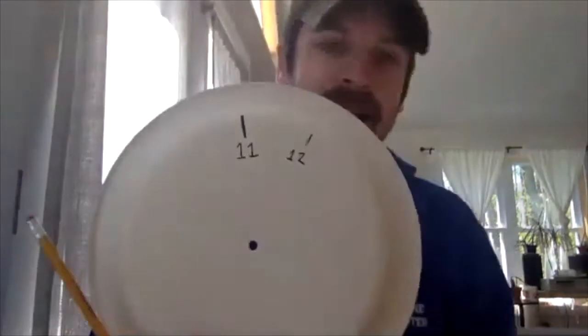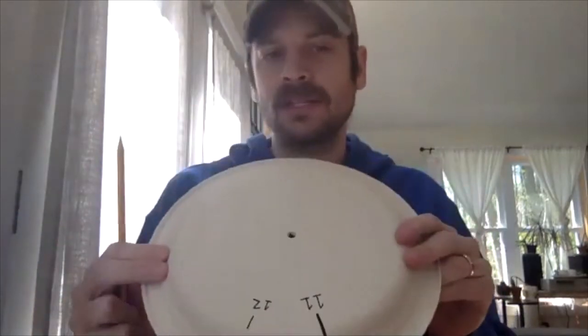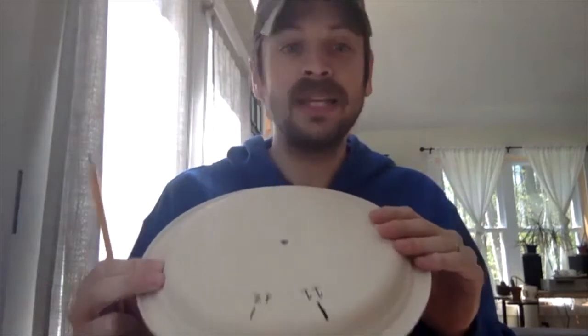It looks like Trey and Liam made ones — great! If you make a really cool picture of your sundial and you want to post it on our Facebook page, I would love to see the different designs you made. You can keep adding to those, and as long as you keep it in the same place where it's going to get a lot of Sun, you'll be able to keep going back to it. The first day is really about setting it up.